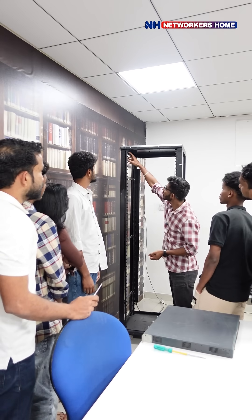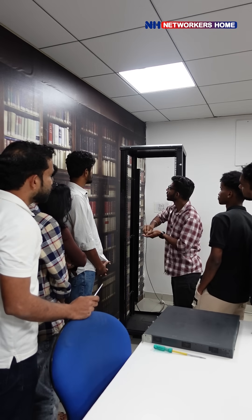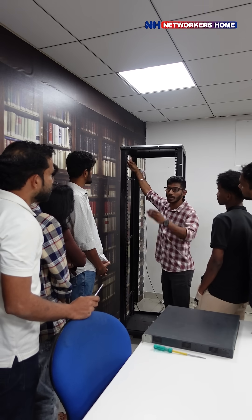So here you see these marks — this one and this one look the same. Likewise, here and here look the same. So here we are going to exactly place these connectors and screw them so that we can connect our routers in order.